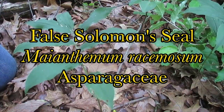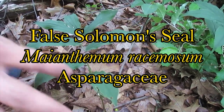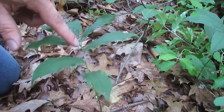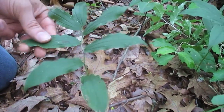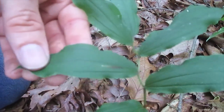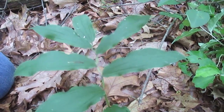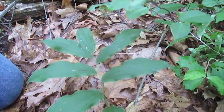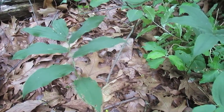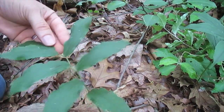Solomon's Seal — and it looks really similar to False Solomon's Seal. One thing I found routinely noticeable without having to look for berries or flowers is the stem is usually a little bit thicker. The leaves — the veins on them are usually a little more pronounced, a little deeper and more visible. Sometimes it seems to have a darker green, but not always. If this plant had flowers or berries, they would be terminal — at the end of the plant.